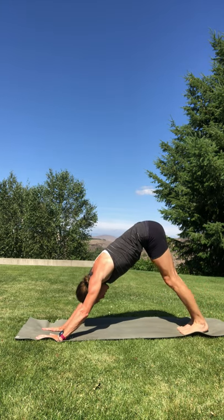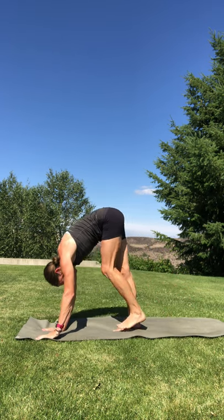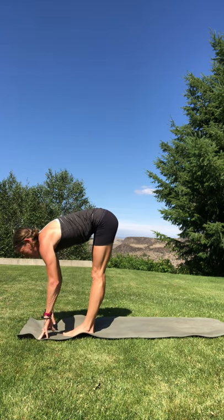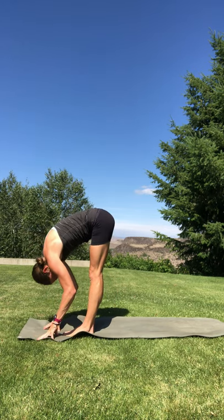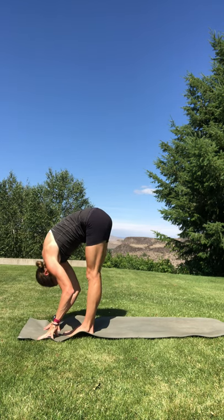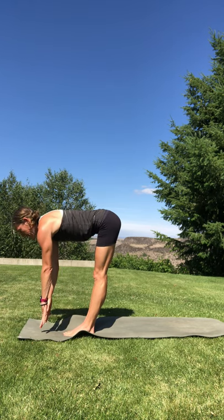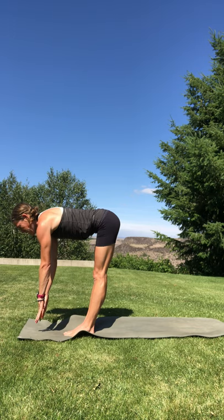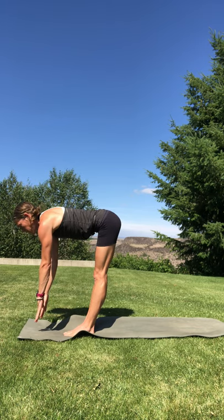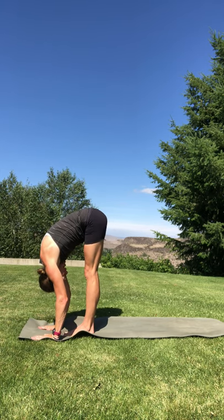Slowly walk your feet forward — no rush, just little steps — coming to the top of your mat into a forward fold. In a forward fold, just let your head be heavy. Then find a halfway lift — elongate the spine, flat back, so your back is like a tabletop. Engage your core, belly is pulled in nice and strong. And then release to forward fold over your legs.